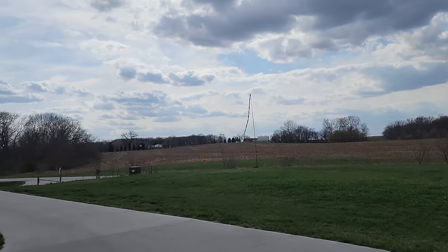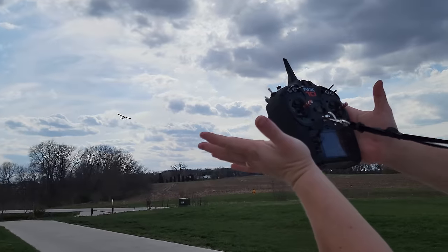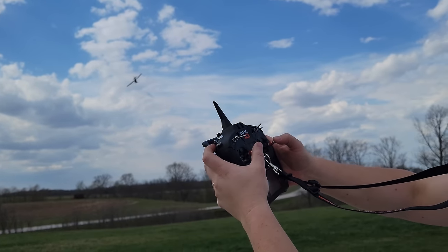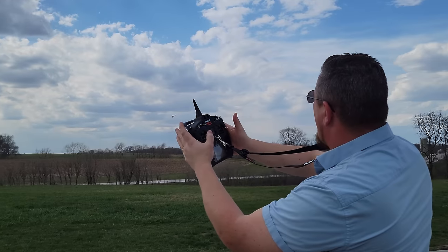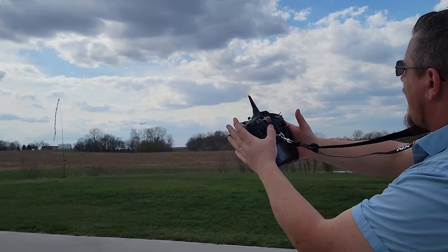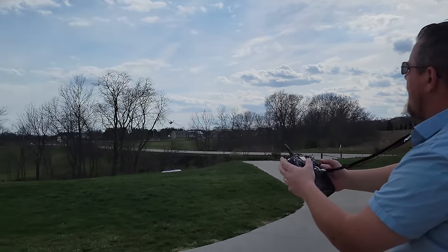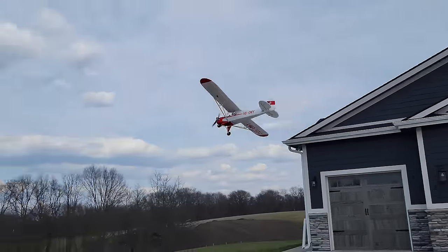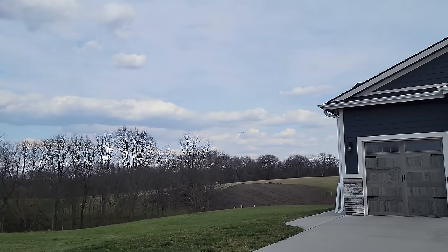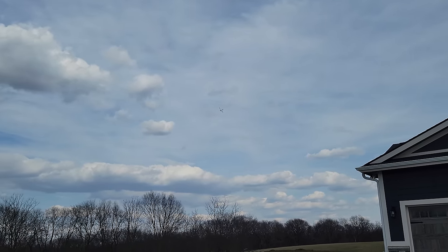There is still some coupling with this because of the way the mixes are set up, but it's very manageable. As soon as you let off the sticks, the thing just slowly comes to level and flies along — no problem. If you give rudder, look how nice and flat it is even with the auto-leveling and our coupling repairs. Look how beautiful that is — a little bit of roll at the end just to make the angle. That's auto-leveling — they normally don't fly that good in auto-leveling, in my opinion.